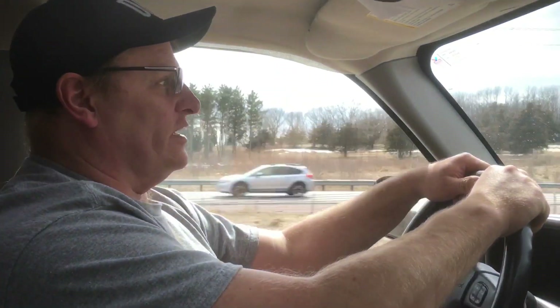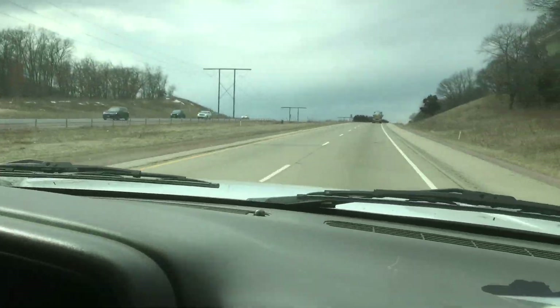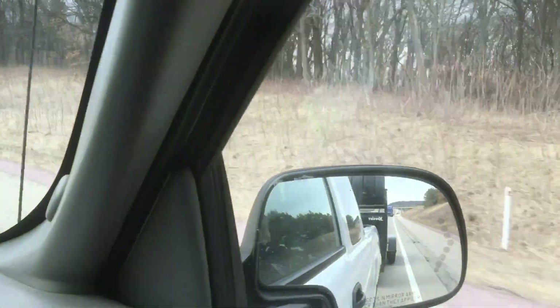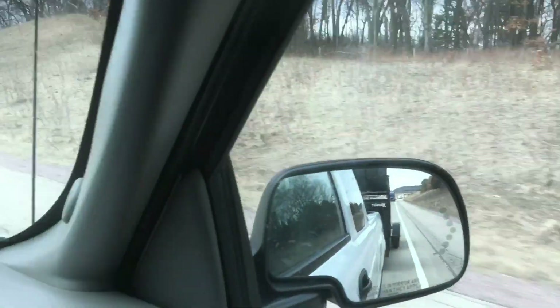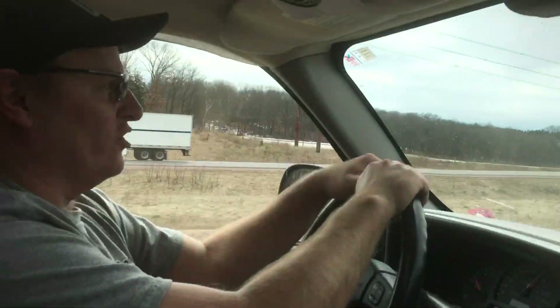Well guys, as you can look, it's cleared up around here. We drove out of the snow — we're headed north and actually drove out of the snow. I know the northeast got hit pretty hard, but it seems like this little area here didn't get any snow at all. So that makes me pretty happy bringing the car home when the roads are clear.